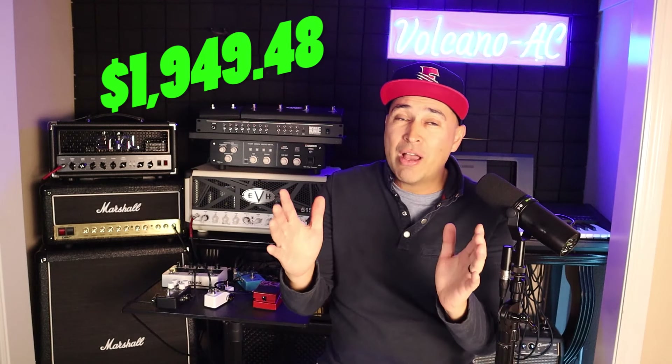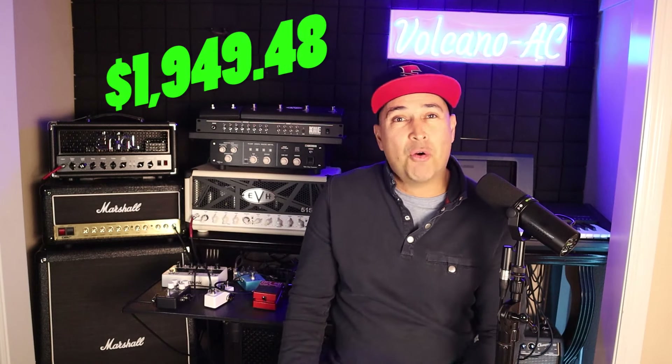Note that this is not a sponsored video. I purchased this Mac with my own money. I bought it at Costco because it was on sale and it was cheaper than at the Apple Store or even Best Buy. It cost me a total of $1,949.48 including tax.